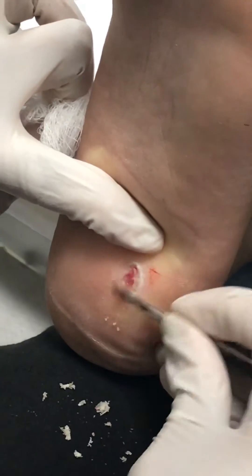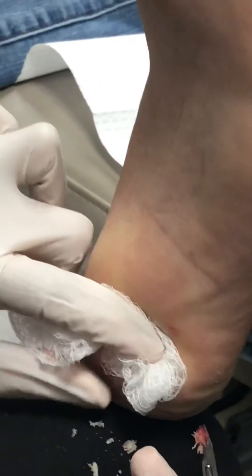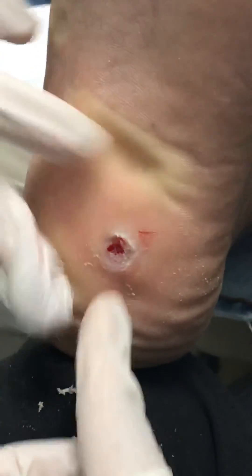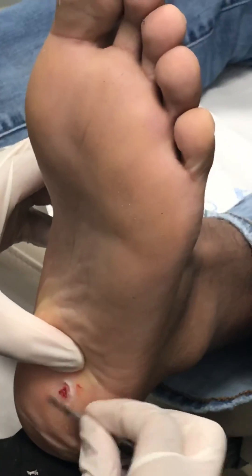It has little blood vessels in it. Something interesting — I'm going to let go and you're going to see the little blood vessels. Come closer. So that's a wart. And that's it.